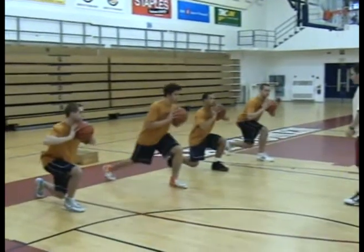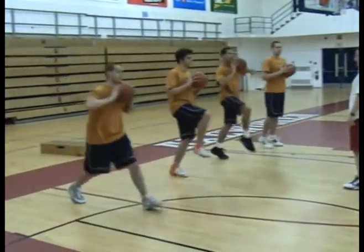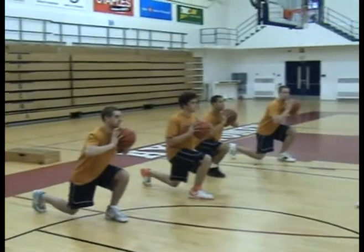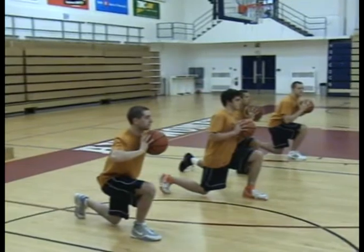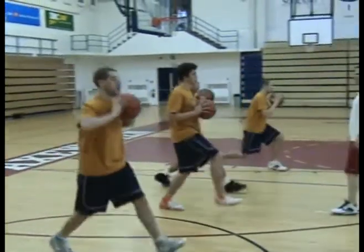Step up. Stand up under your toe. And down. And again. That's one rep. Again. That's two reps.